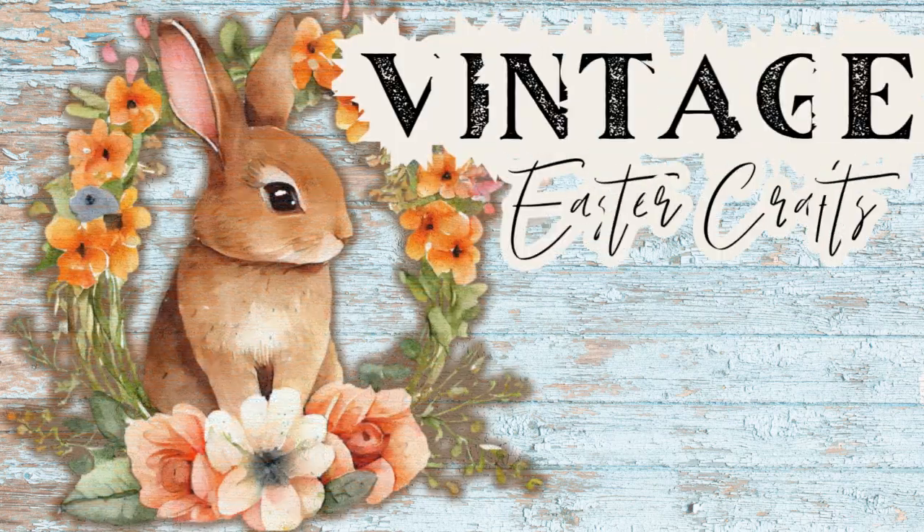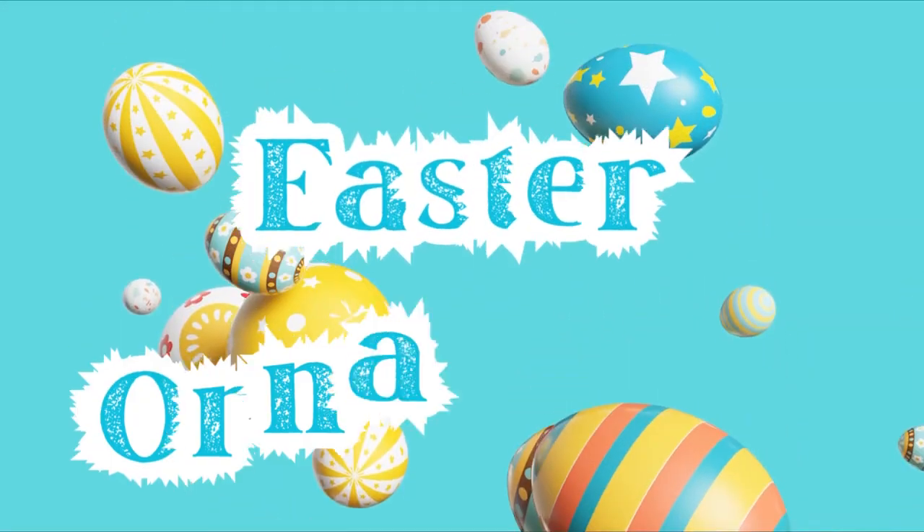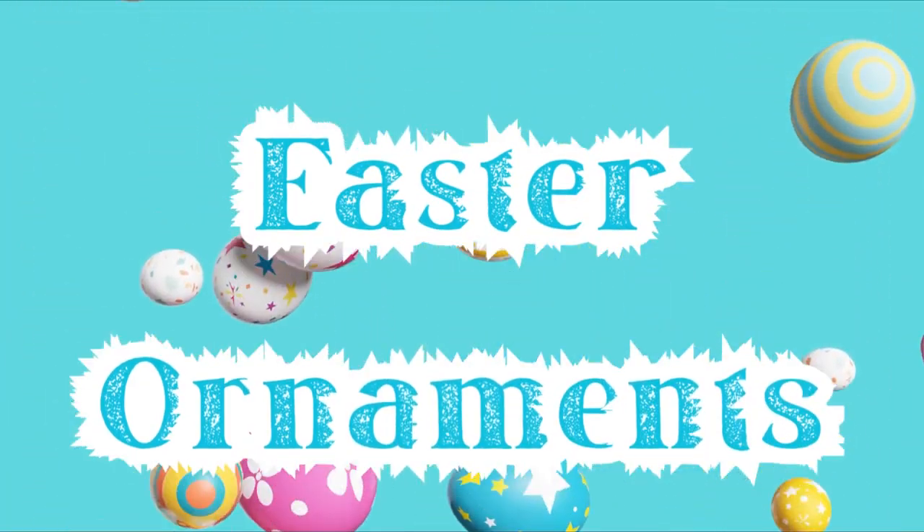Today we're making some beautiful vintage Easter crafts. I'm Brandy and this is Making It My Own DIYs. Welcome! The first projects are going to be two Easter ornaments.